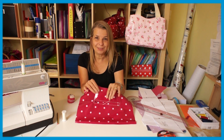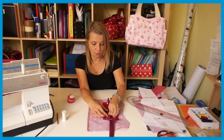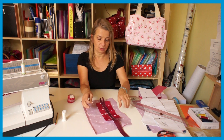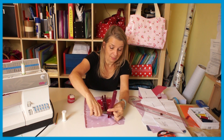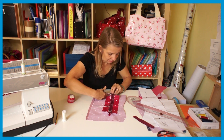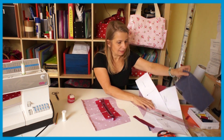Now I've sewn this in, all I have to do is pull these threads through to the other side and sew them away, so I've got them all to this side and you don't see a beginning or an end. I'm going to do that with a hand stitching needle. I can then also just cut my zip off — I don't need that anymore — I can cut it on both sides.